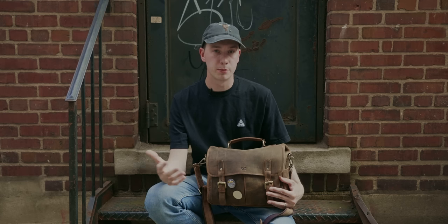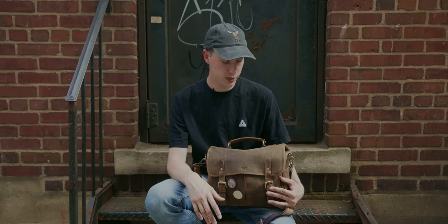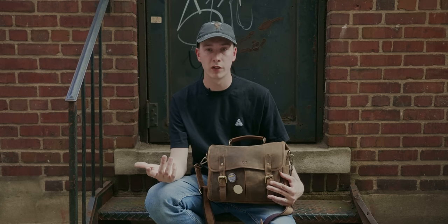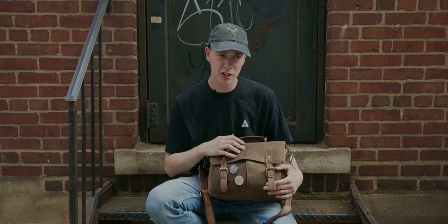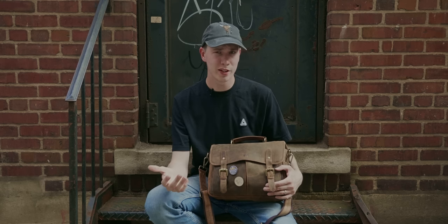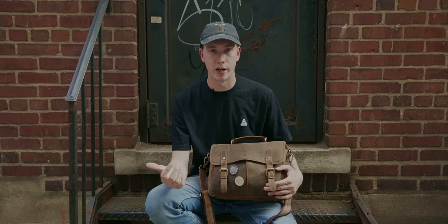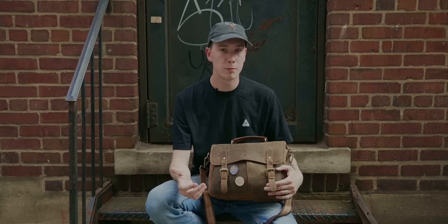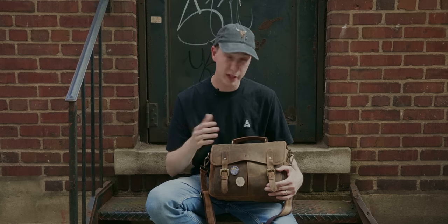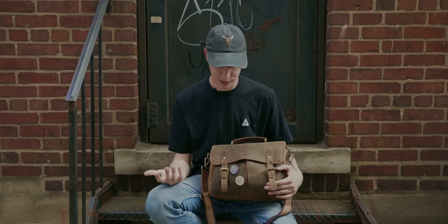I feel like every photographer on YouTube has made one of these videos at some point and I haven't yet, so I figured it might have been a little overdue. I wanted to make a 'what's in my camera bag' video. First I'll talk about my actual camera bag — it is a Basic Gear bag I found on Amazon. It was pretty cheap, like 100 bucks. I was originally looking at getting one of the Ona camera bags but those are pretty expensive and pretty much sold out everywhere, so I wanted to look for a cheaper alternative until I could maybe get something nicer down the road.